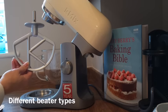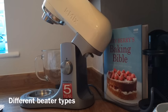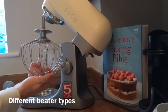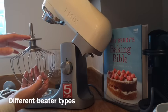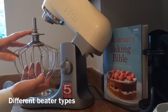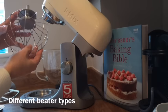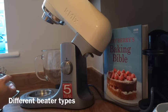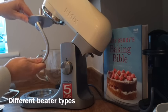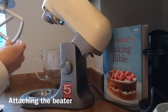You've got different mixing tools: the K beater, which is for making cakes, biscuits, pastry, icing, fillings, eclairs, and mashed potato. You've got the whisk, which is for eggs, cream, batters, fatless sponges, meringues, cheesecakes, mousse, and soufflés — but don't use the whisk for heavy mixtures like creaming fat and sugar, as you could damage it. It is quite flexible, so I can understand why they'd say that.